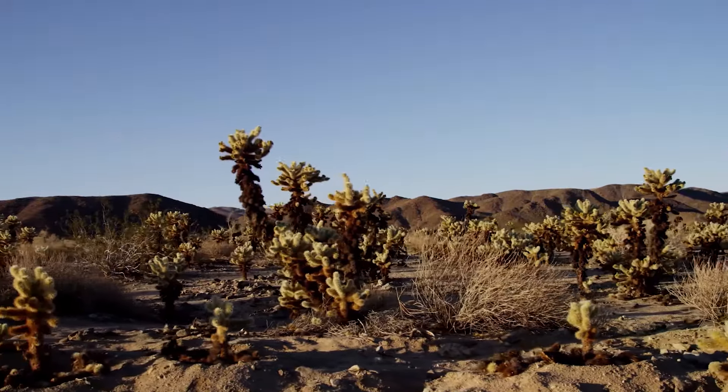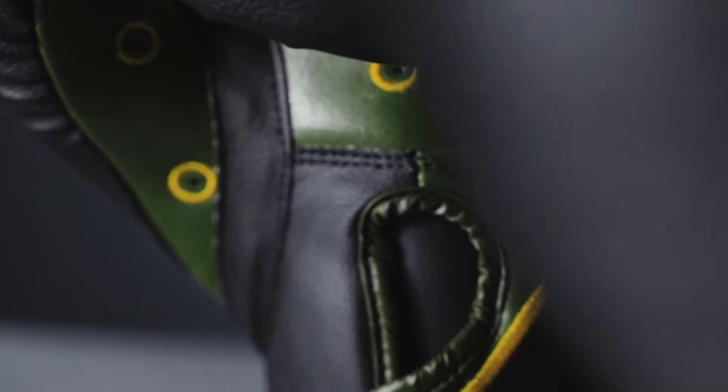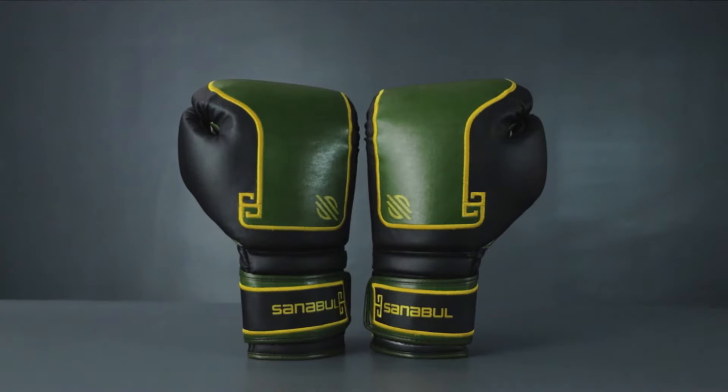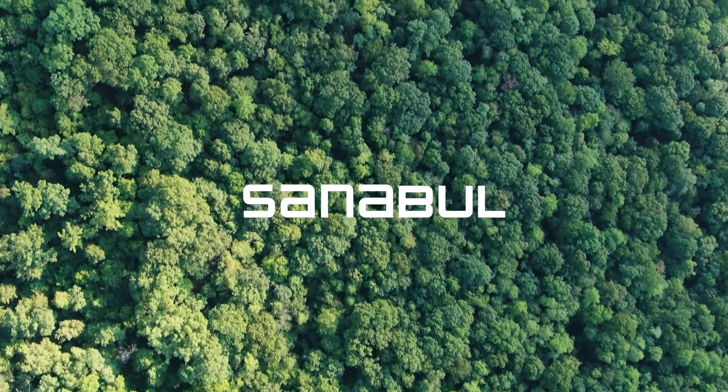Sacrificing nothing, these gloves feature enhanced durability, optimal feel, and low environmental impact. The material of the future has arrived, and it's available only from Sanibal.